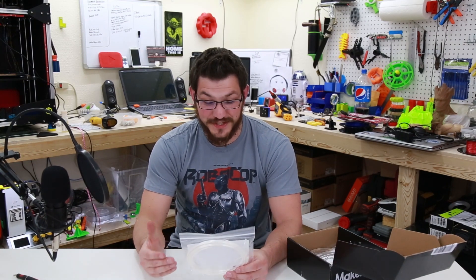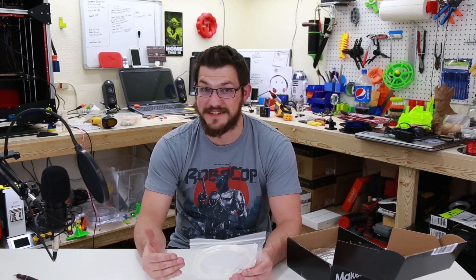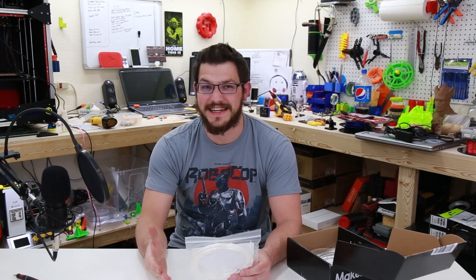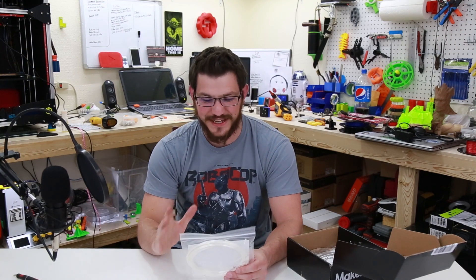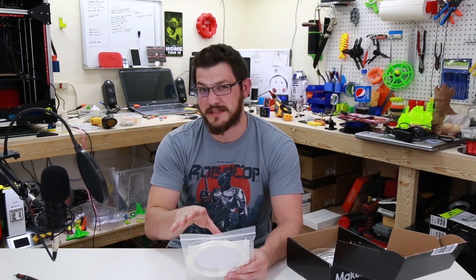This is pretty funny — this is Pearl PLA from Toner Plastics, and I laugh because I received a spool of this from Toner Plastics about a month and a half ago, did the review, and I'm actually working on editing that video right now to publish next week. So that's really funny. I'll link the video up so you guys can see that, but let's go over this for everyone watching this MakerBox video.